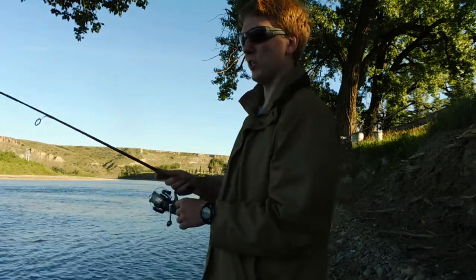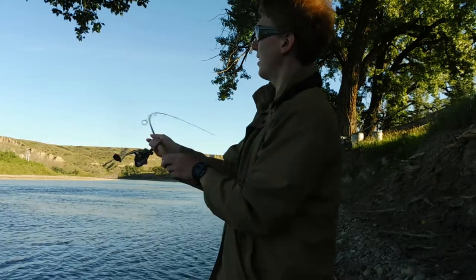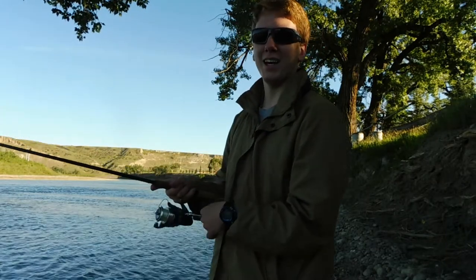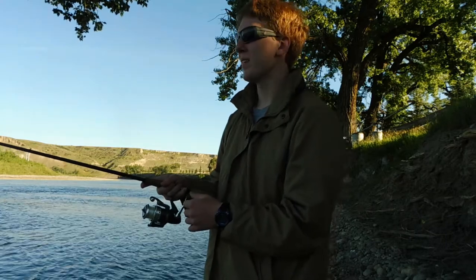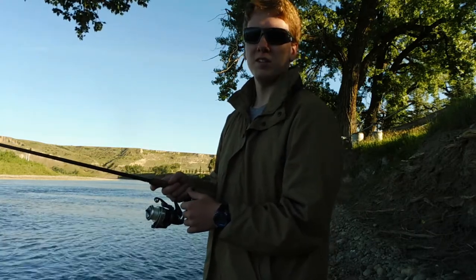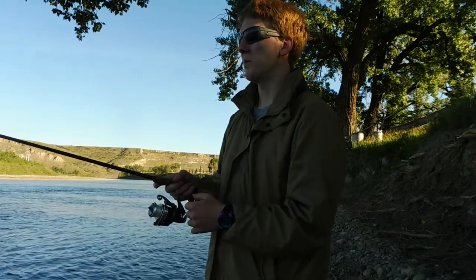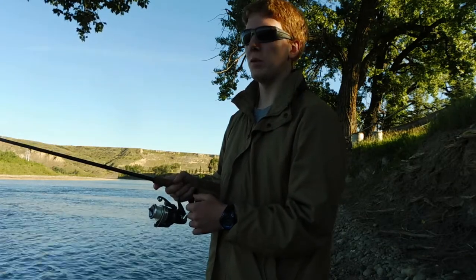I'm not really going for sturgeon anymore. I just have to watch my cast so I don't cast into the tree above me. It'll be interesting to see if there are any fish here I want to fight this morning. Looks like I might have to add my bait to the line.